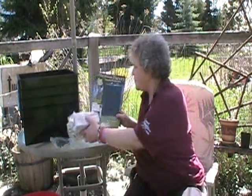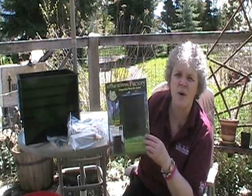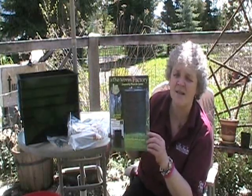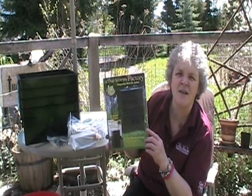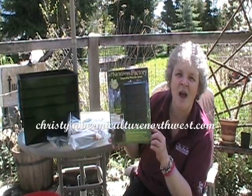And then it comes with a really great book. The book tells you all about how to set up the worm bin — it's got some great directions. It also talks about worm bin composting, some pests, and it's a nice little book to sort of get you started. And of course if you have any further questions, you can email me and I will try to answer any questions that you have.